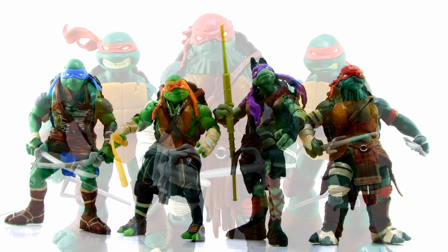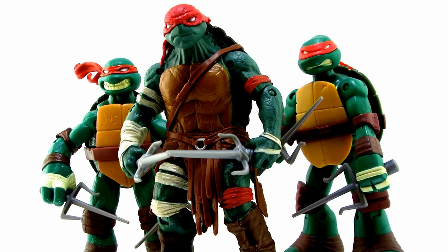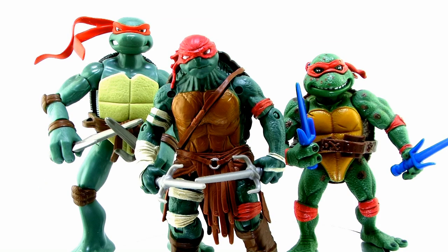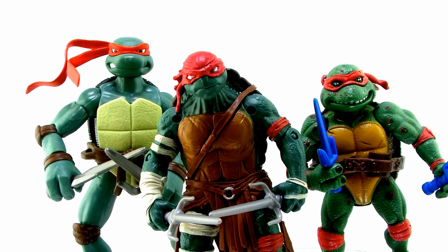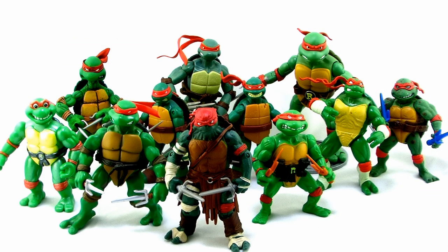It's comparison time! Here's a look at the brand new movie Raphael standing alongside the recent Nick Turtles versions of Raphael. And just for fun, here he is standing up alongside some of the past movie versions of Raphael. There have been so many Ninja Turtles figures in the past — here he is alongside a ton of different Raphael figures from the various Ninja Turtles toy lines.